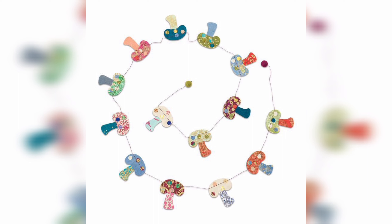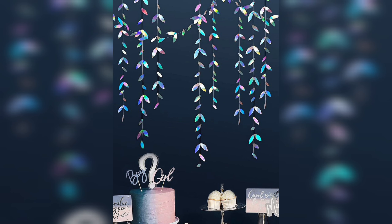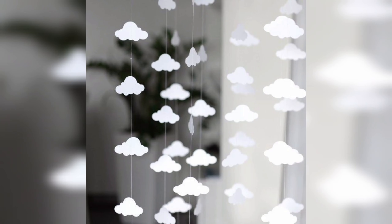DIY paper garlands are an eco-friendly alternative to store-bought decorations, as they can be made from recycled materials or paper that can be recycled after use. Making them allows you to express your creativity and imagination, and you can experiment with different styles.